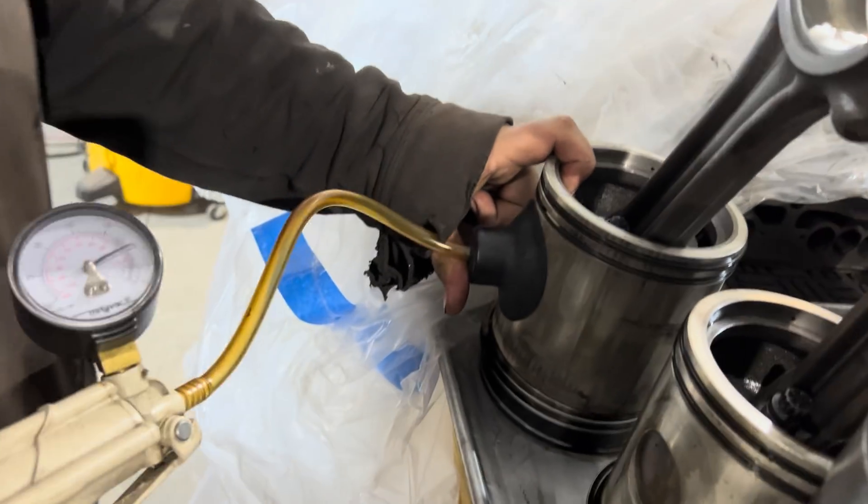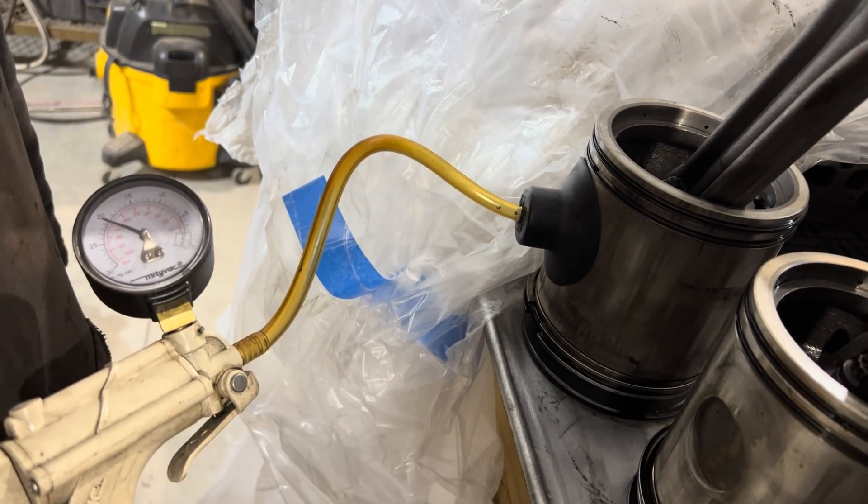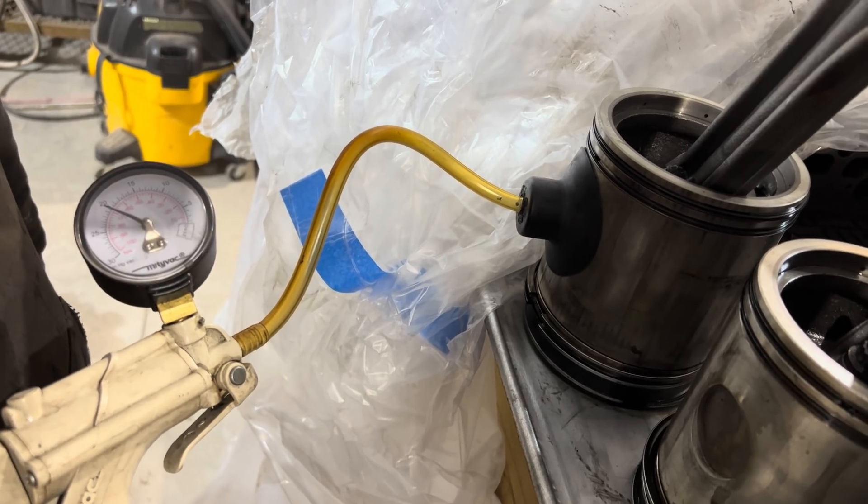We're checking for a vacuum on the wrist pin retainers here. It can cause a heck of an oil leak if they won't hold a vacuum. There's pressurized oil going through there.